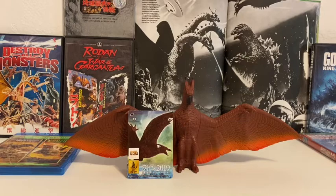Hey everyone, this is TZilla. Welcome back to my channel. How are you all doing? Today I'm going to be taking a look at the Bandai Rodan 2019.